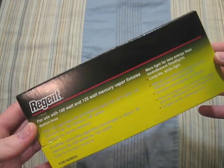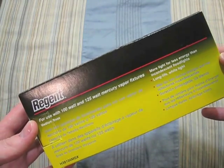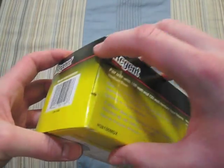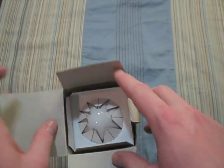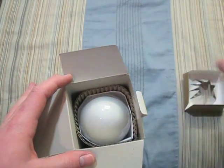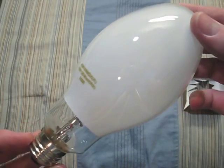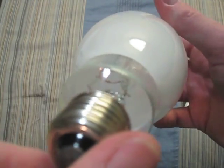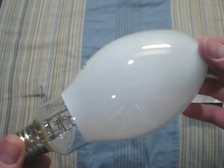Here we have a Regent 100 and 125 watt bulb. We will open up this box — and here's the bulb itself. It's pretty decent.